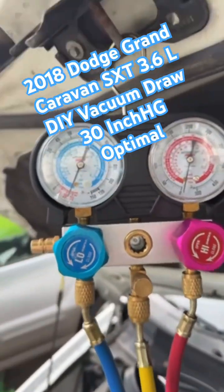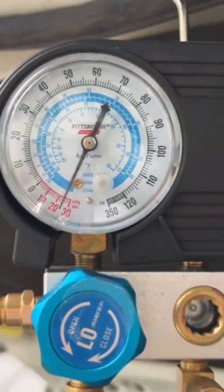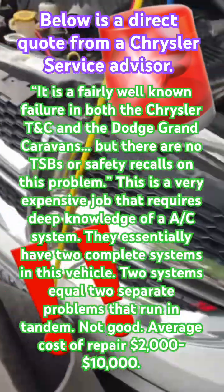So we have our Icon refrigerant leak detector, and I'm going to pull a vacuum on this vehicle and show you how I did all of this. Let's go.